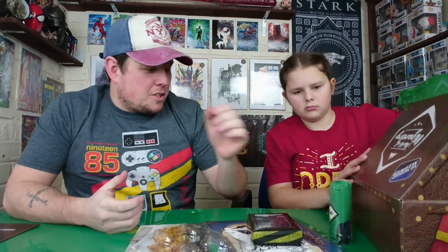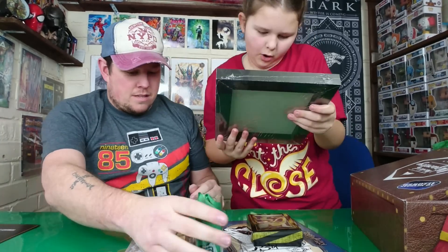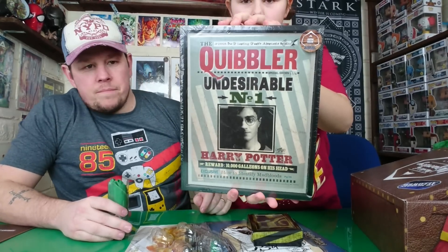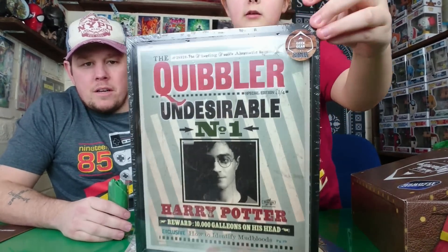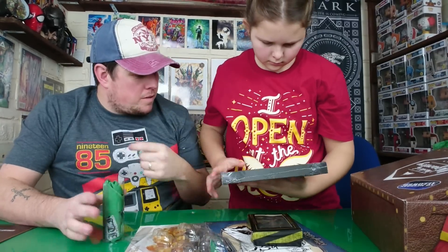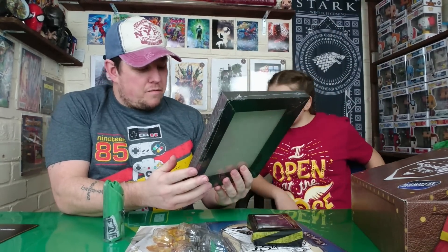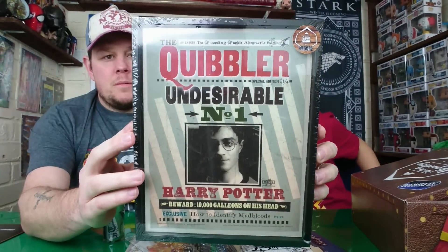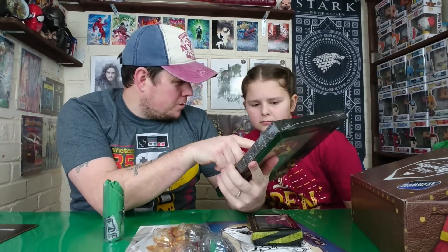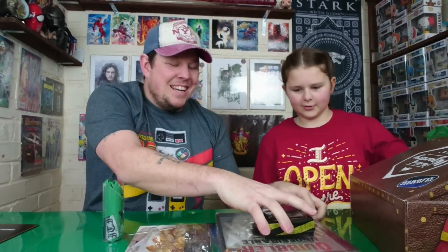Next we have — how are we doing Jaz? — the Quibbler! It's a Harry Potter reward picture frame print. I'm sure I've seen these go for quite a bit of money, and it's in a nice solid frame. Exclusive: 'How to Identify Mudbloods.' There he is. It would have been better if it were a hologram like in the movies, but it's a nice item — I like that.